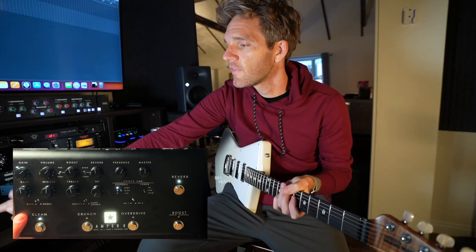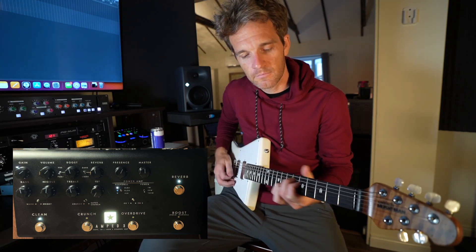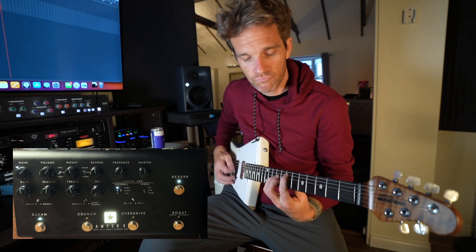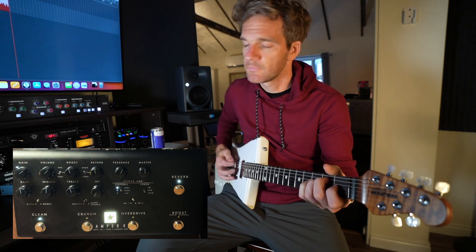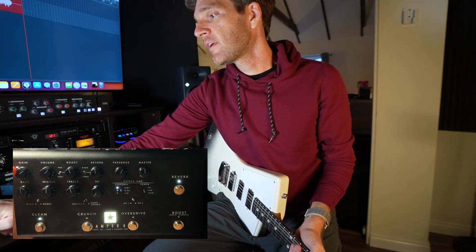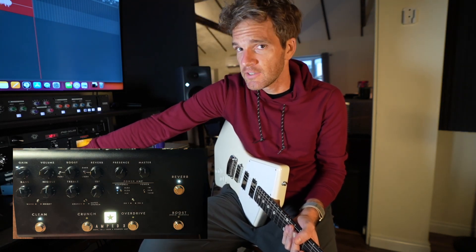Now do that same thing and switch it over to bright. You can tell the treble has a different response. We have a lot of cool things going on here — you can run the gain, volume, and boost. This button right here just engages a boost, and this has a lot of utility aside from just being an amp.